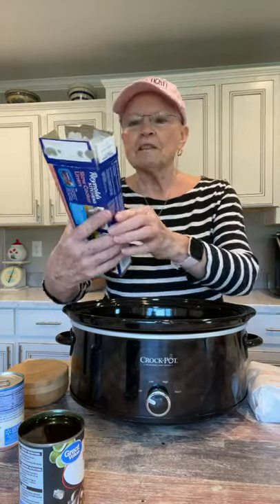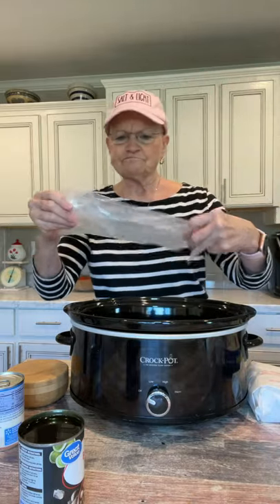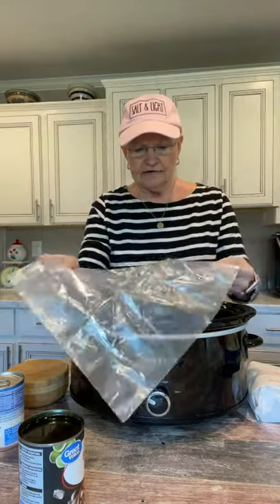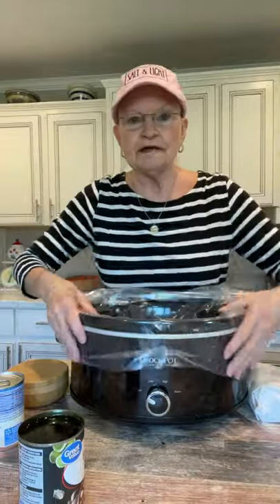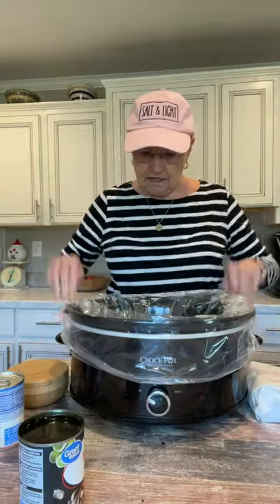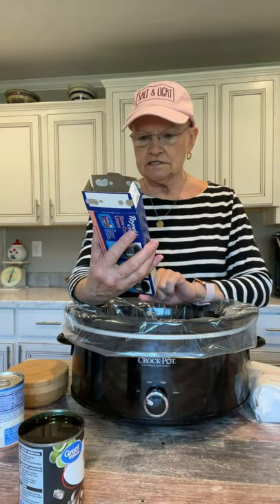Today I want to show you this crockpot recipe. I use these slow cooker liners. I know some people have said they think putting a plastic bag in there will melt, but these are not just plastic bags — they're made for crockpots. And let me tell you, it makes cleanup so much easier. I have these on my products I love page, and it comes with a box of eight.